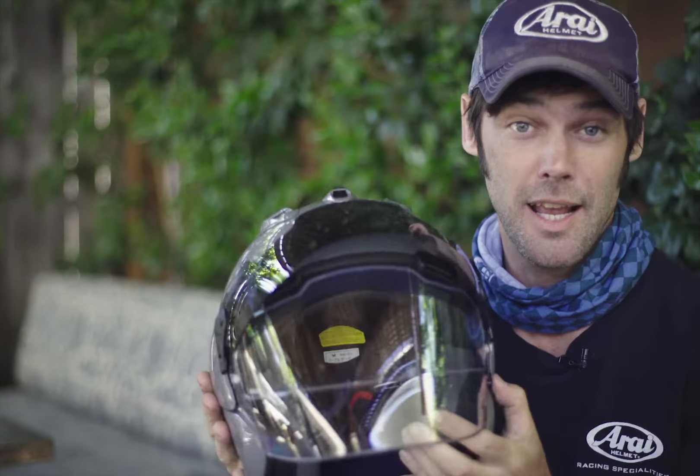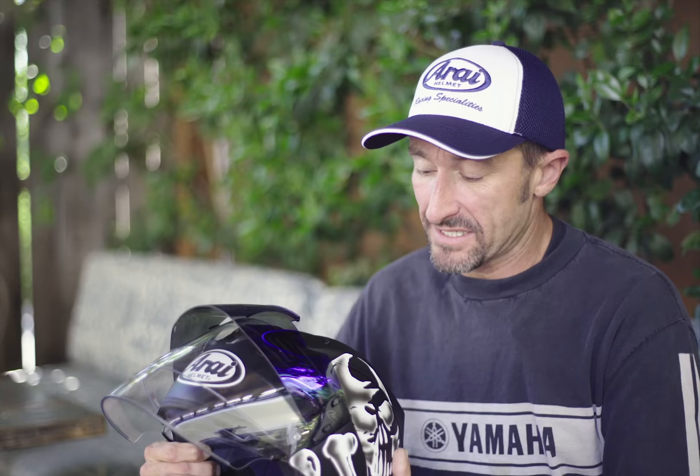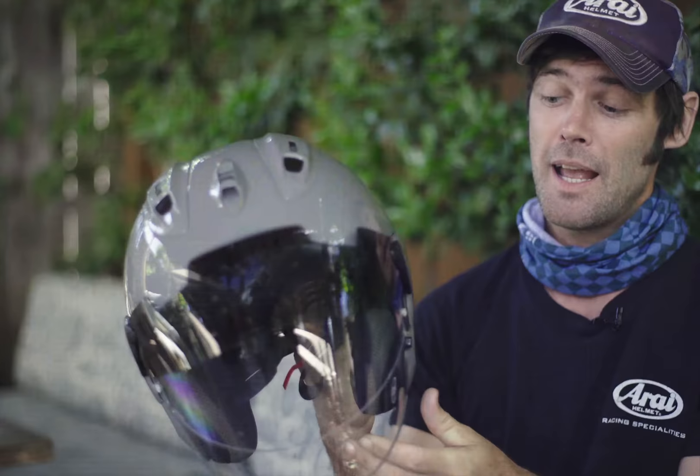These guys at RI, they only think about protection. I felt protected — I did not feel in any way like I was underprotected. Now we've got the technology of a full-face Corsair X in an open-face helmet. Really, really special.